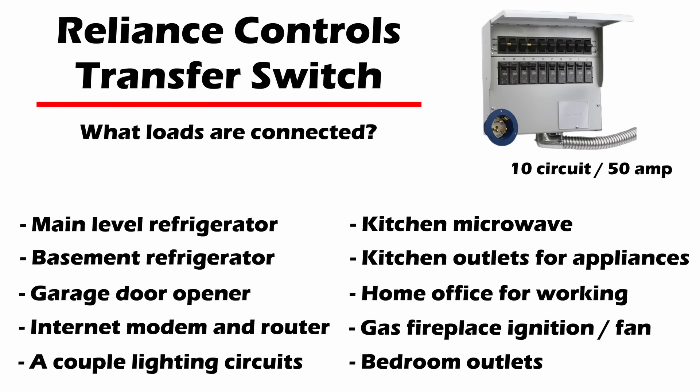To give you an idea of what I have connected to my transfer switch — these are all 120 volt loads: my main refrigerator and basement refrigerator, garage door opener, internet modem and router, a couple of lighting circuits, my kitchen microwave, kitchen outlets for toasters or blenders, my home office, a backup heating source — a gas fireplace that runs the ignition fan on one circuit — and bedroom outlets. I've opted to stick with just these basic 120 volt loads.